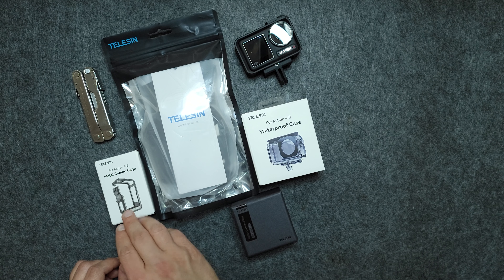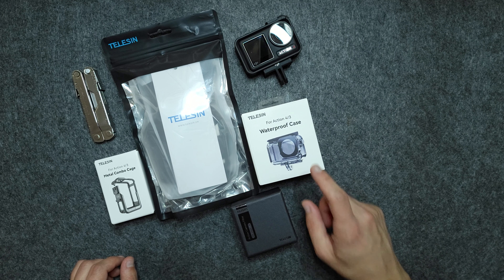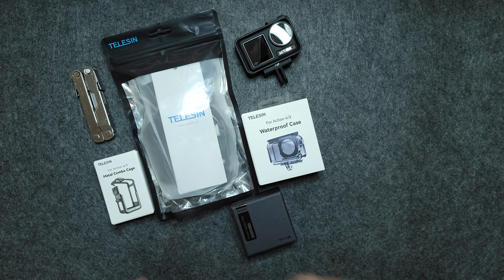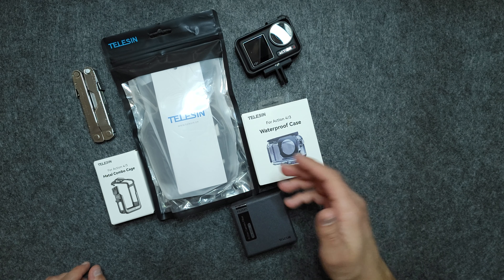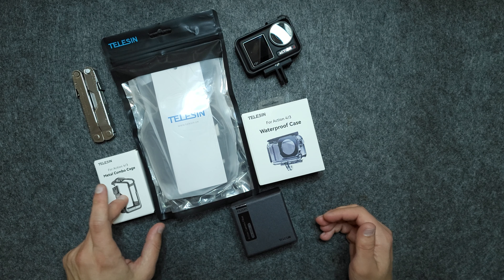We have the combo cage for the Action 4 and Action 3, we have the waterproof case, we have some ND filters, and this is a chest mount from Telesyn. Of course the chest mount is universal for all action cameras — it's not specific for the Action 4 — but let's start with the smallest package, which is the combo cage.